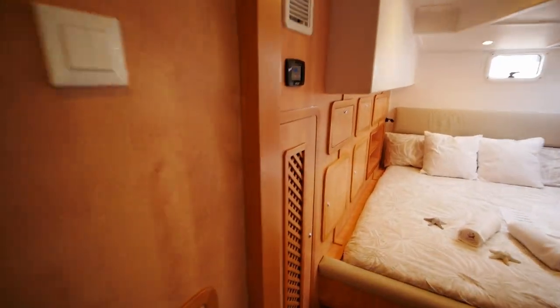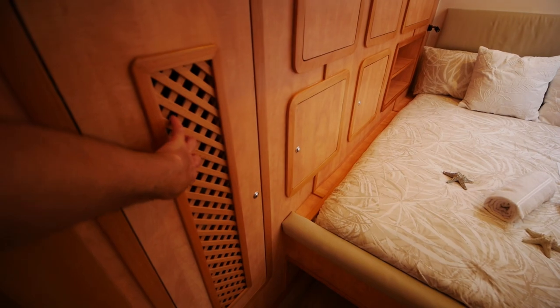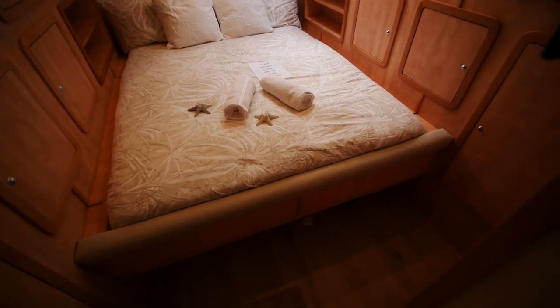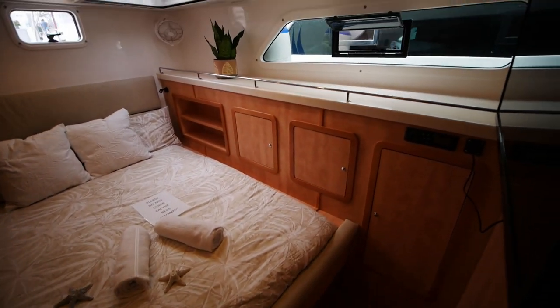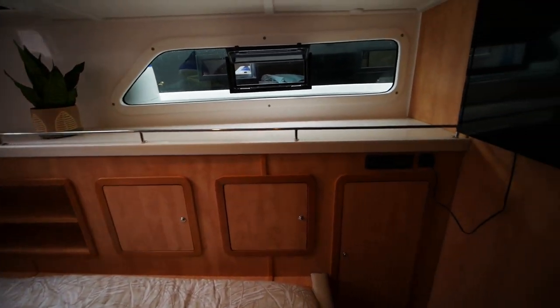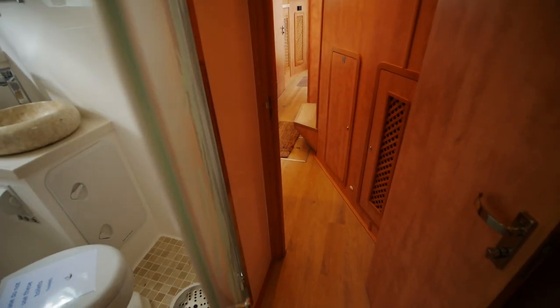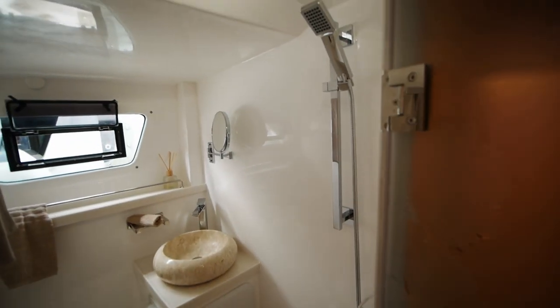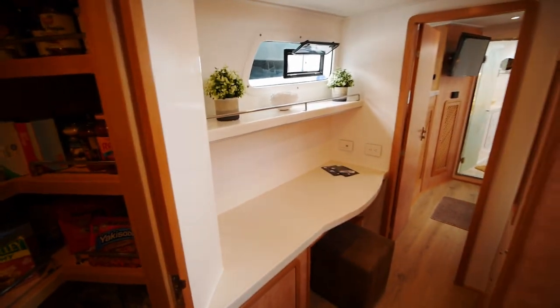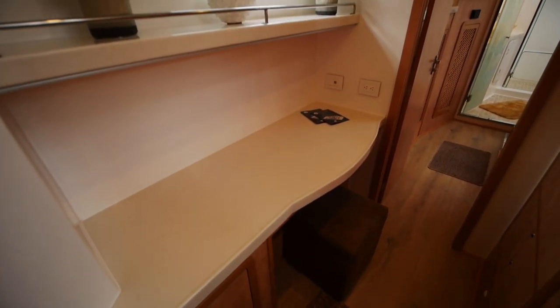The wooden lattice-style detail was another owner request — it's not standard but it can be done. The aft staterooms are just huge; there's a lot of space in every aft cabin. This boat — everything about it is just massive. It feels kind of like a big floating beach house; everything is very beachy and you feel like you're right on the seaside. There's also a study located midships.